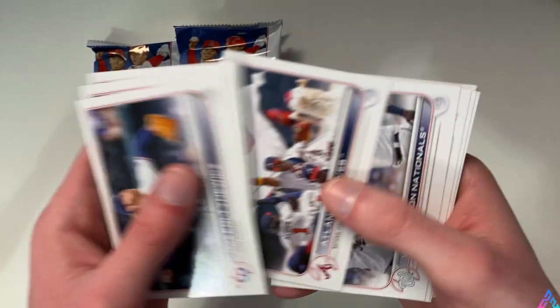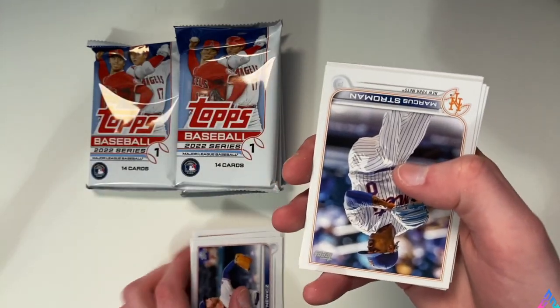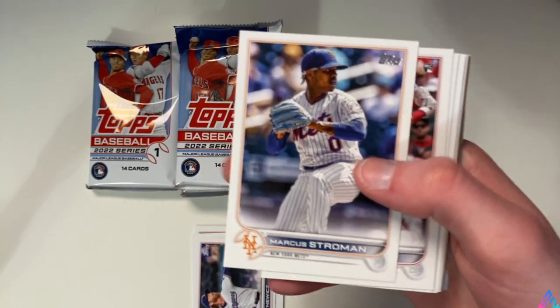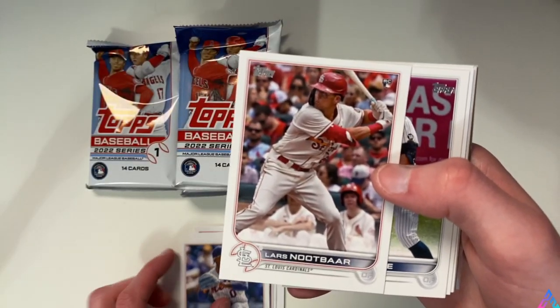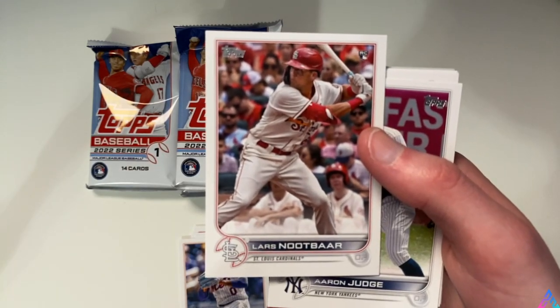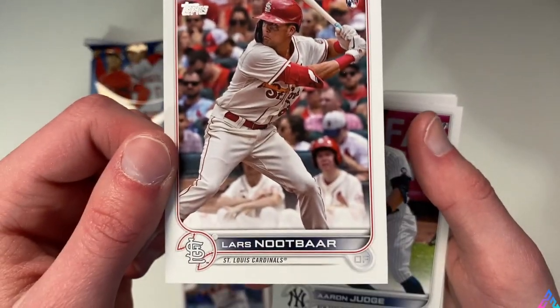That of course is my cat Maleficent. Her nickname is Moo Moo because she's like a little cow and we love that for her. She's currently in the background just messing with one of their wrappers. Marcus Stroman is in the north side of town in Chicago. Lars Nootbaar - that's a rookie card I don't have yet. What a great card right there.